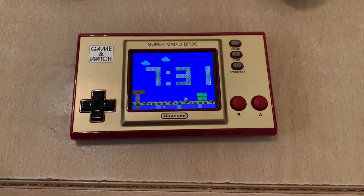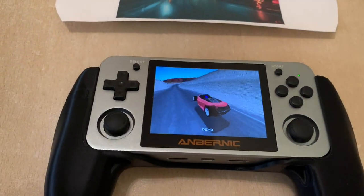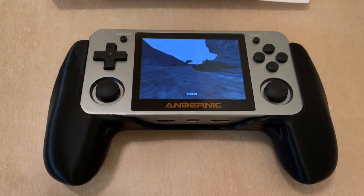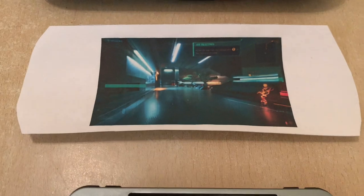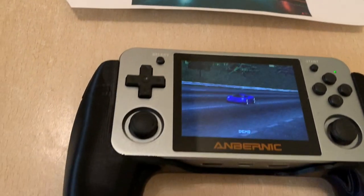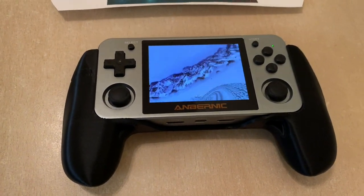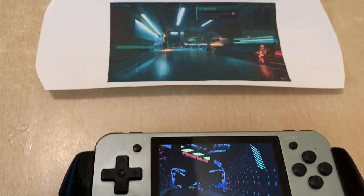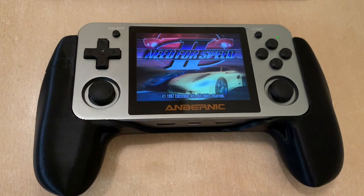The Game & Watch is 68 grams, it's a very small little handheld. The RG350M with the grip is 338 grams, and then the Odin is actually 280 grams, while the RG350M without the grip is 253 grams. So the Odin actually comes in between the RG350M without a grip and with a grip.